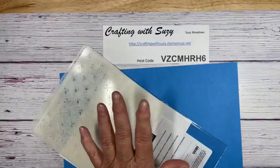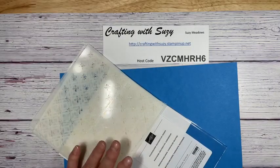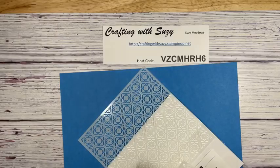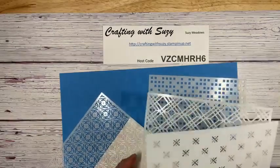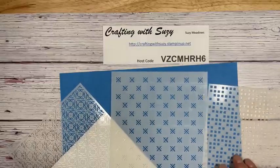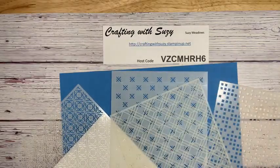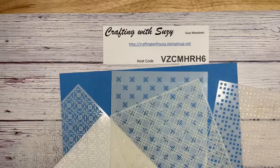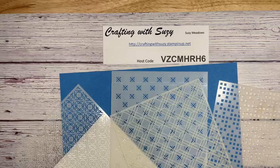We are going to use something out of our annual catalog — this is the Four Square Decorative Masks. I call them stencils, but it's got several designs. I don't know if you've used these masks or stencils before, but I sure like using them.